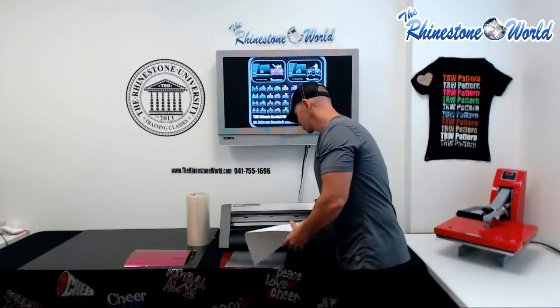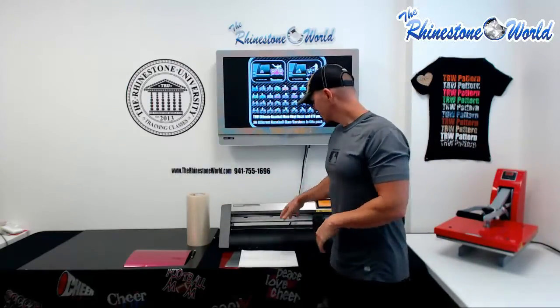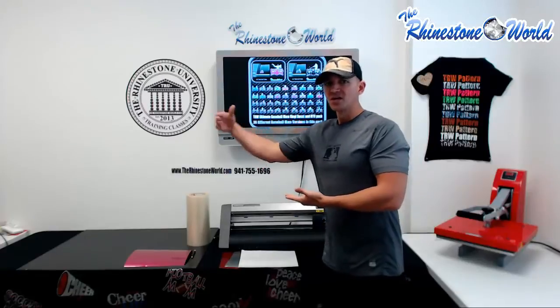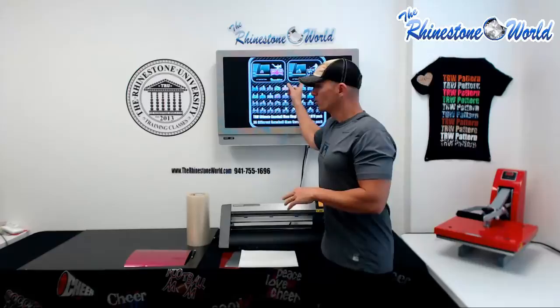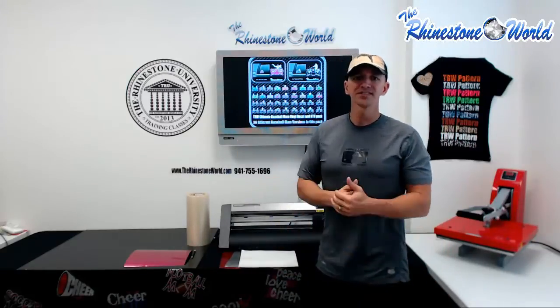What we're going to do now is show you how to load the material into our Graphtec CE 6060 cutter here — it's a 24 inch vinyl plotter. We're going to show you how to do that, the actual cutting process, the weeding process, and how easy we make the layering process for you as well with the two color design. Let's go ahead and get this loaded up into the vinyl cutter.